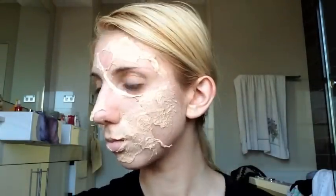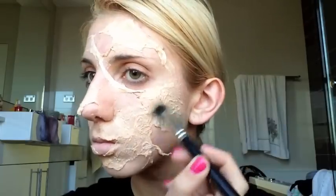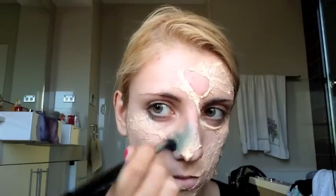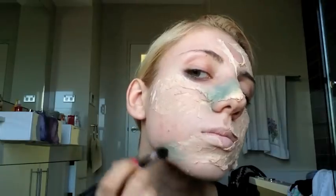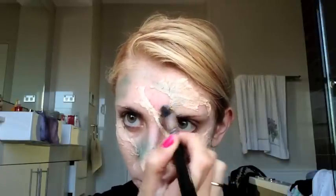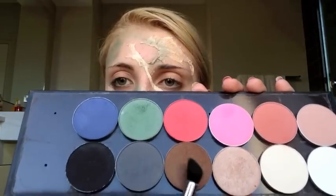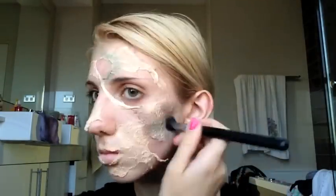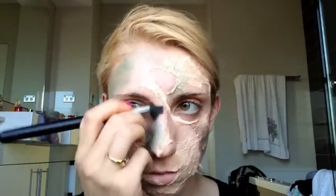Then I'm using this La Femme palette, using the color avocado on a firm blending brush, and blending that on random parts of the face. This creates the illusion of dead skin as classic zombies have. Then I'm using the color bronze to further darken and dirty the latex and tissue, doing that around where I've just previously put the green.